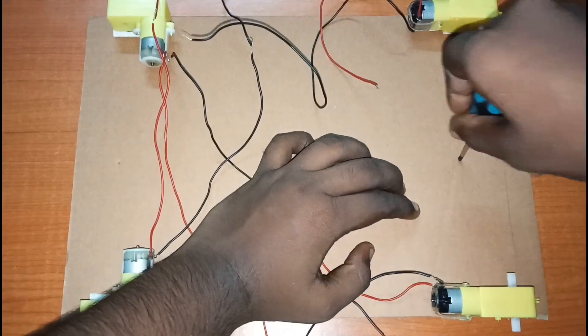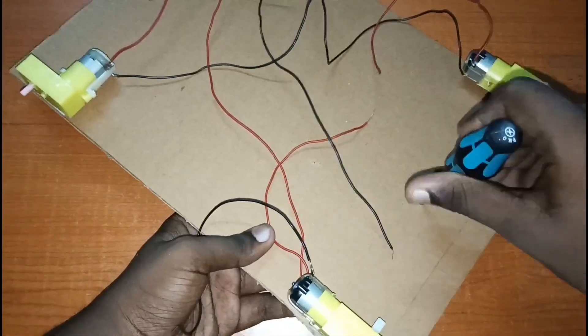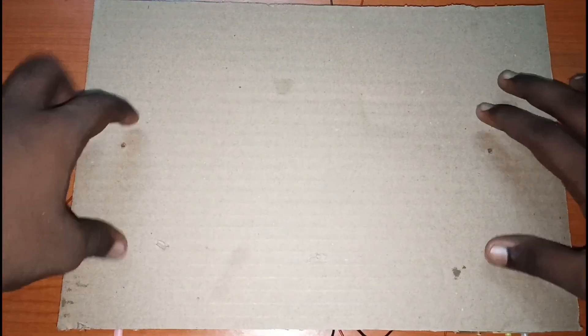Then we'll make a hole in the cardboard on the front and the back so that we can put the wires on the other side of the board. Then we'll insert the wires so that we can use them on this side of the board.